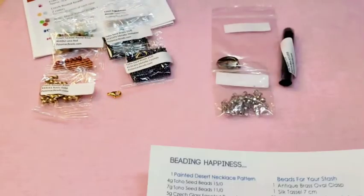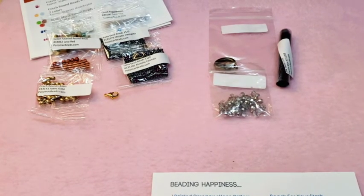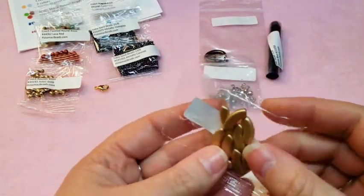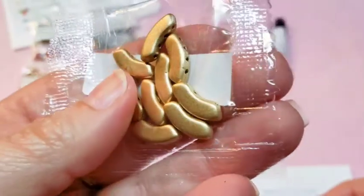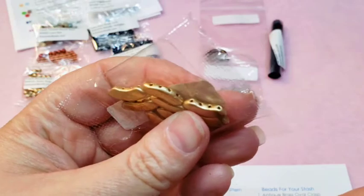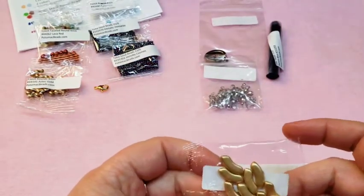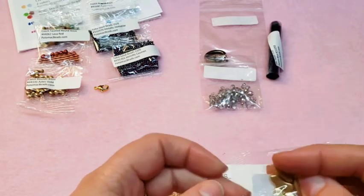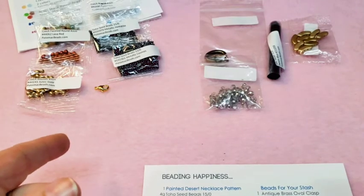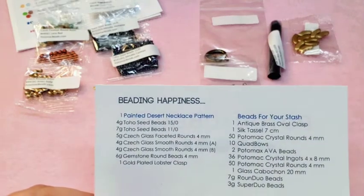10 Quad Bows — that's awesome. I wasn't around when the Quad Bows were first a thing, so I hadn't gotten any yet. Here are your Quad Bows — they're in Aztec Gold. Your Quad Bows are a 4-hole bead, and I want to get more than just 10. They had done a box where they gave some of those when they first came out, but I wasn't a member yet.